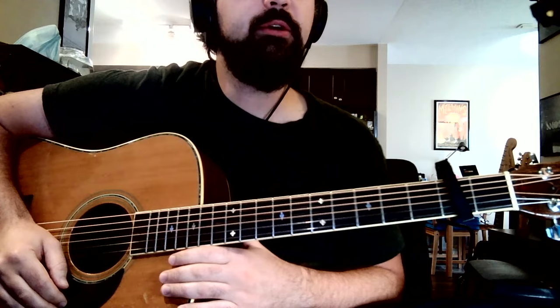Hi, this is Colin from MississaugaGuitarLesson.com. Today we're going to be going over "Main" by Noah Kahn. The song is in standard tuning with a capo on the second fret.